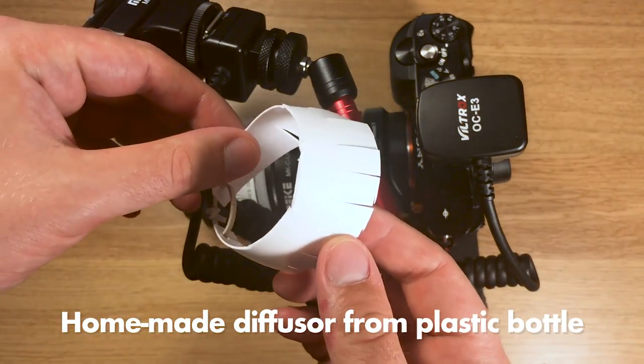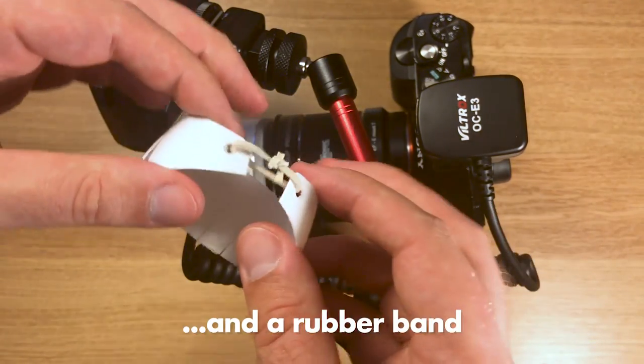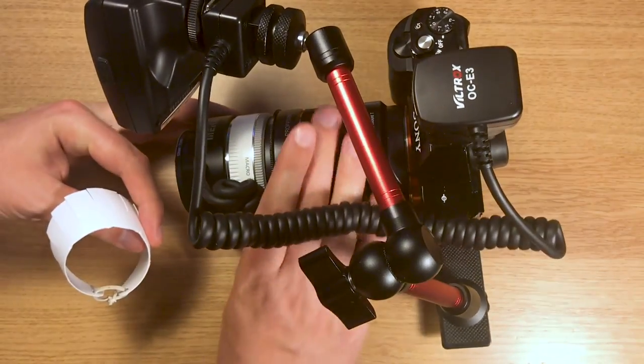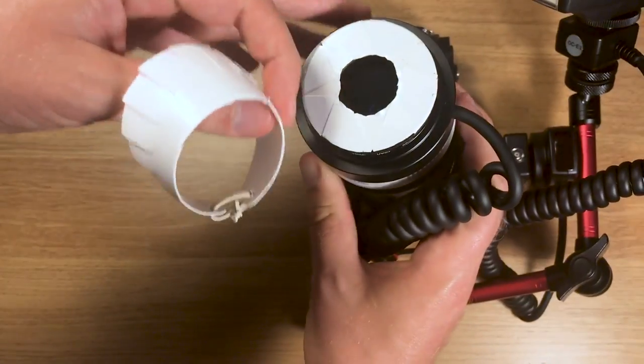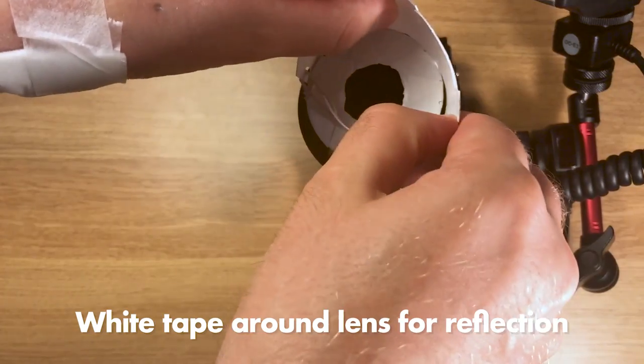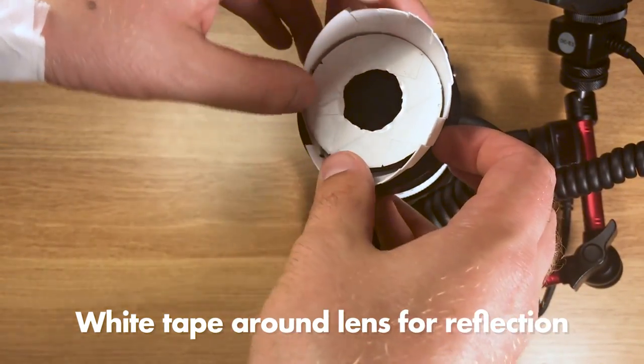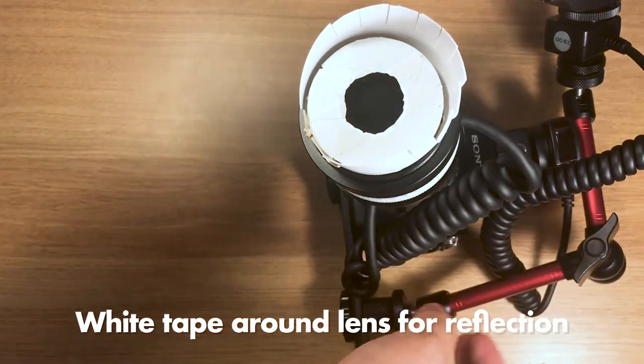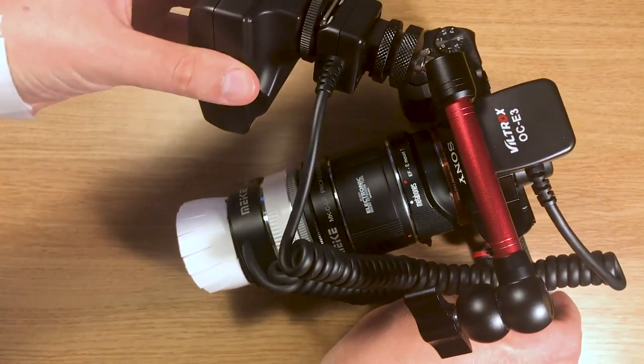Then you need a diffuser. I made one from a plastic bottle and a rubber band. You want the diffuser to be as long as possible, but it should never extend beyond the point where the focus is, because otherwise it will be in the way when you're trying to photograph something that sits on a flat surface.